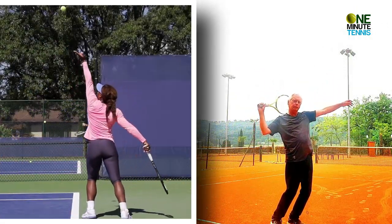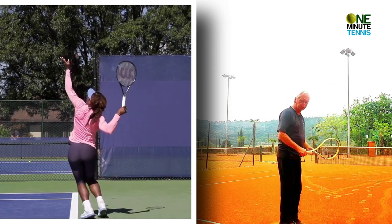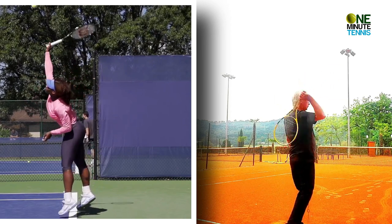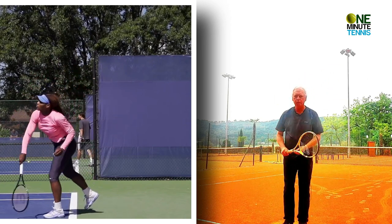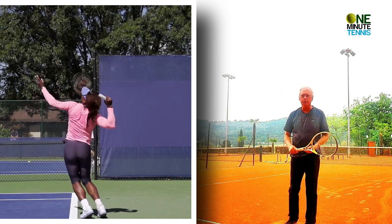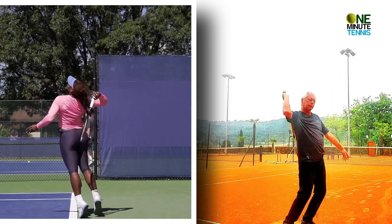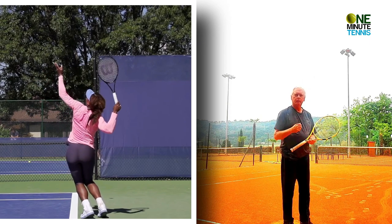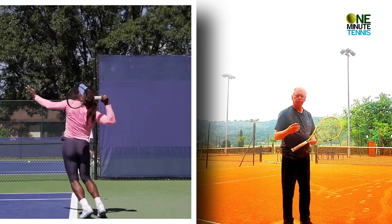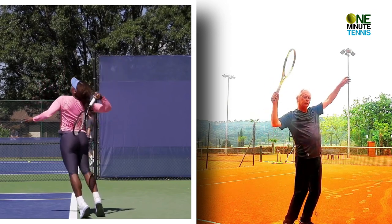One drops as the other one drops. I'll show you from different directions: I go into the stroke, this drops, this drops, and then I serve. From this direction: trophy pose, left arm, racket synchronized, and serve. As you can see in the video, slowed down and reversed, the racket and the left arm are synchronized almost perfectly.